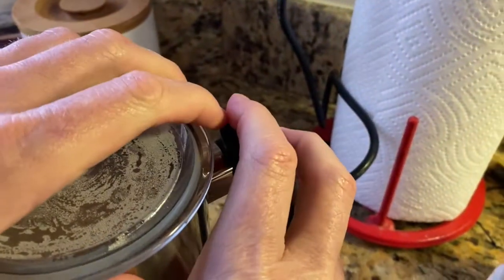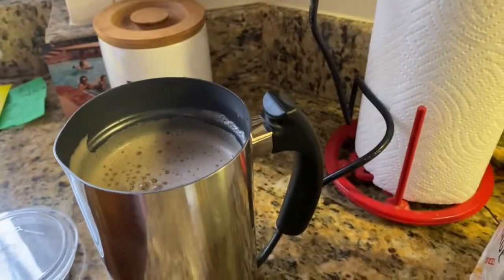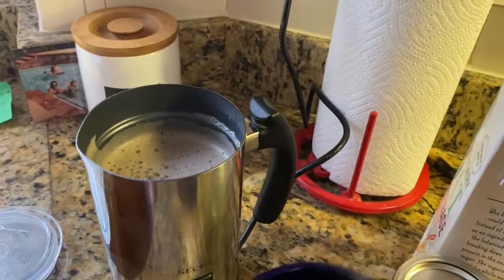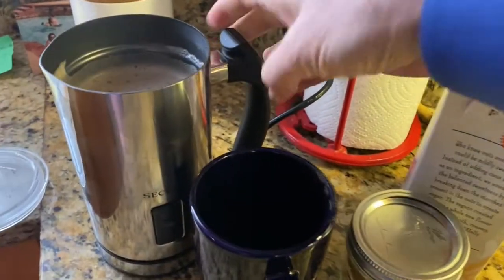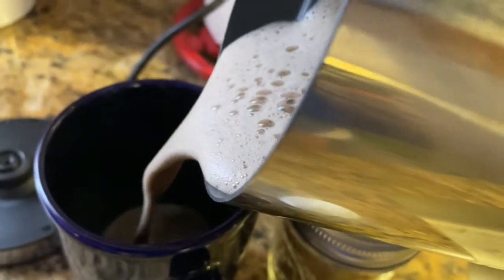Okay, here we go — let's take the top off. You can see there is this absolutely delicious cup of tea here. There's liquid and foam — lots of foam — and it's just like what you get at Starbucks or Blue Bottle.